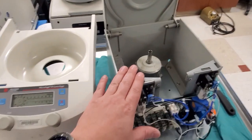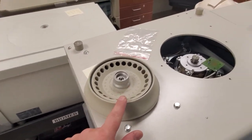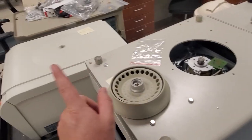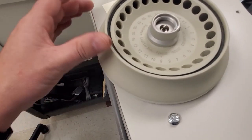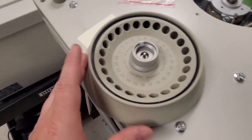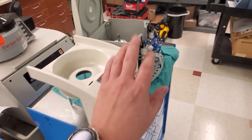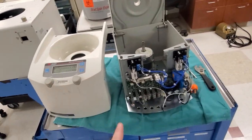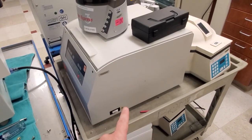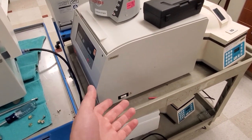That's basically a centrifuge in a nutshell. One of the things I should point out is that the rotor determines the maximum RPM of the centrifuge. There's always a speed written on top of the rotor — you can see right here it says 14,000 RPM, so this rotor is rated 14,000 RPM, which means the fastest this guy can go is 14,000 RPM. These guys here have a rotor rated at 3,500 or 4,500 RPM, so the fastest you're supposed to ever take that guy up to is 4,500 RPM.